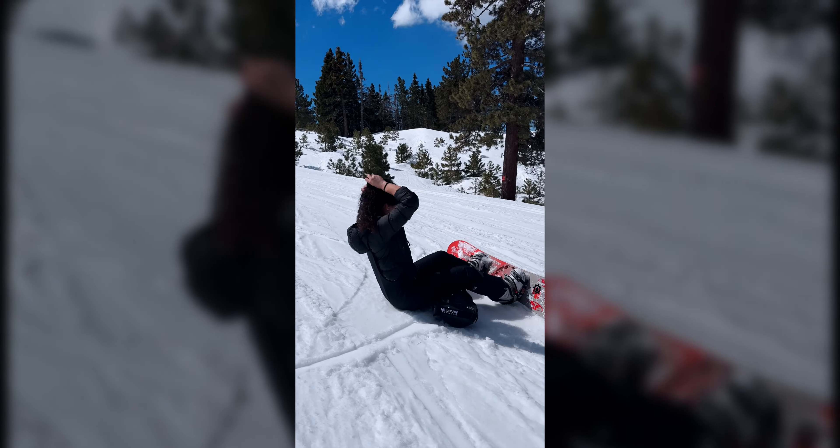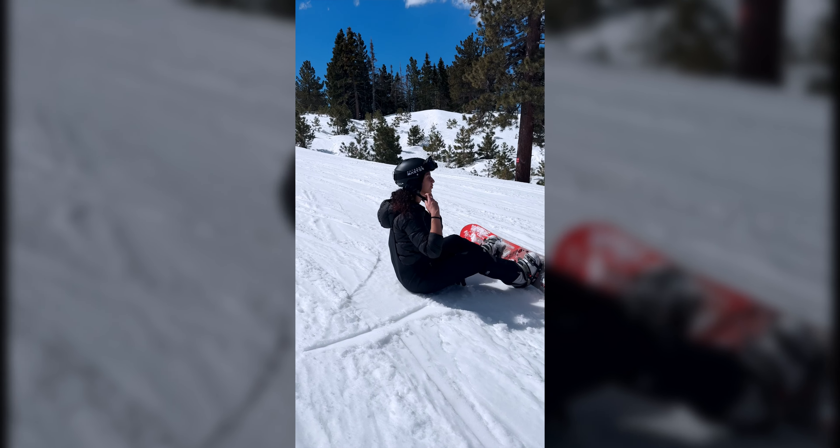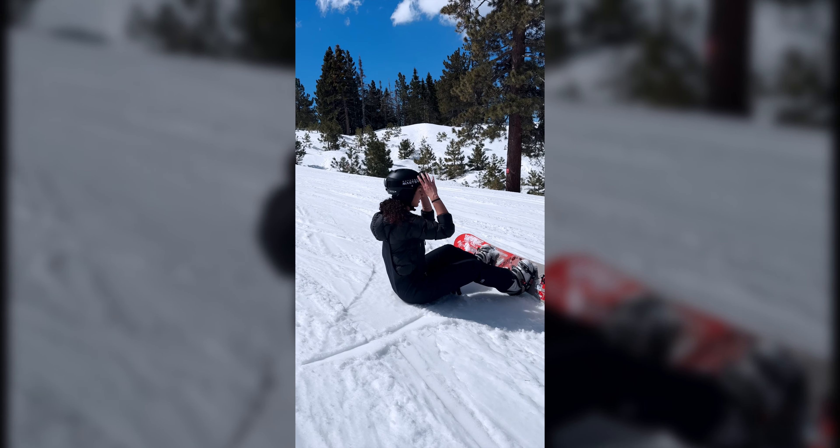Jerry took somebody out. Poor person coming down that mountain — almost did. Wish I got that on video though, that would have been great. Poor guy.